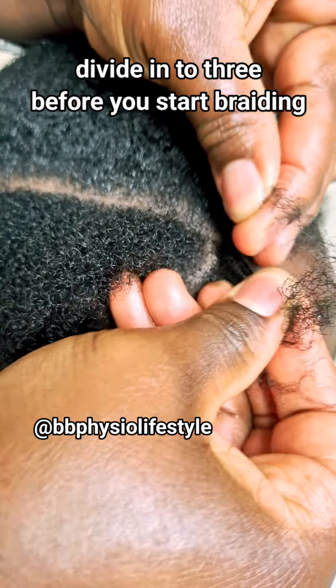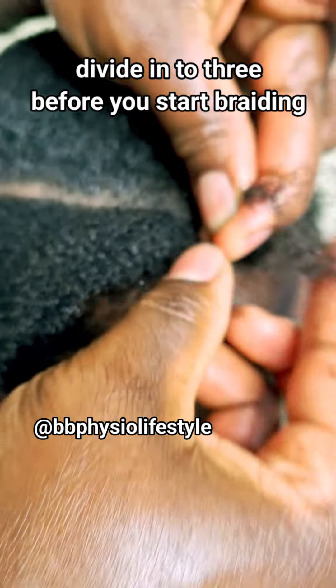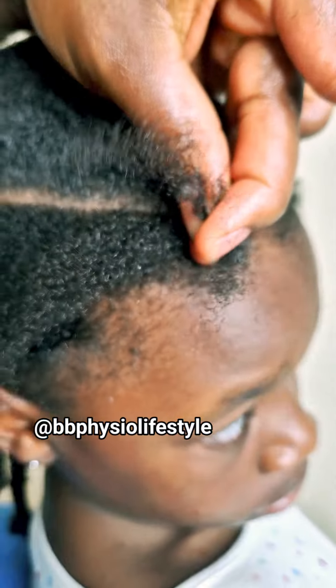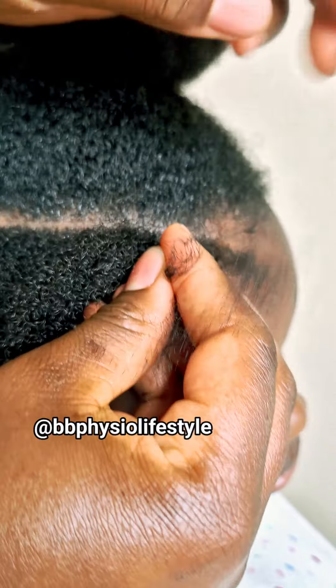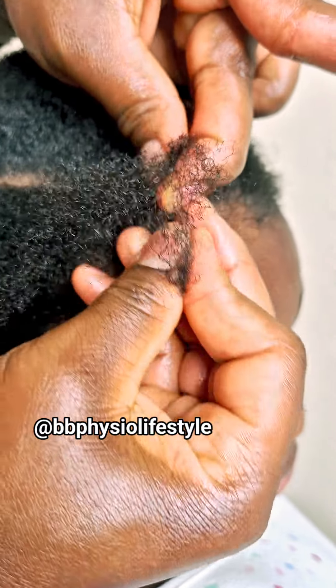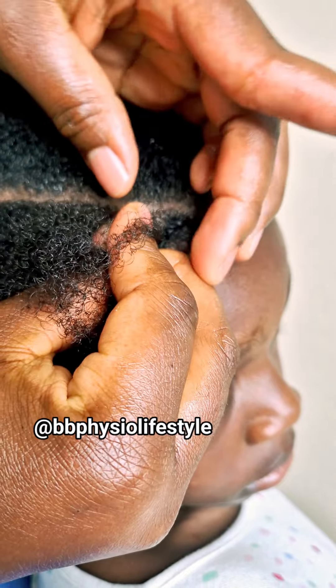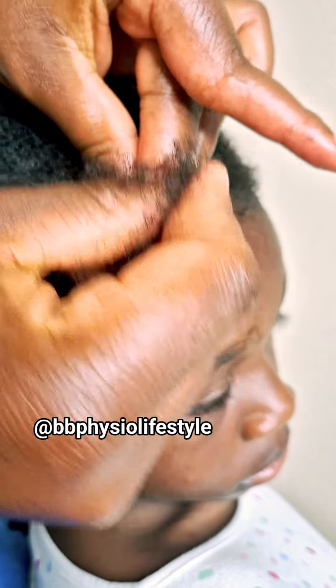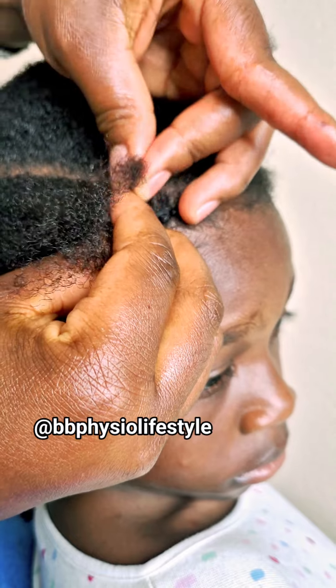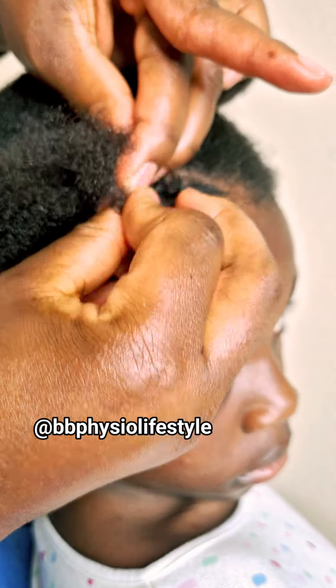I started by cutting a small portion of hair in front — or even if you are doing it at the back, you cut a small portion of hair and you braid it first. Once it's braided, then you take it behind and you keep adding hair little by little. This is a detailed video for those of you who don't know how to cornrow.